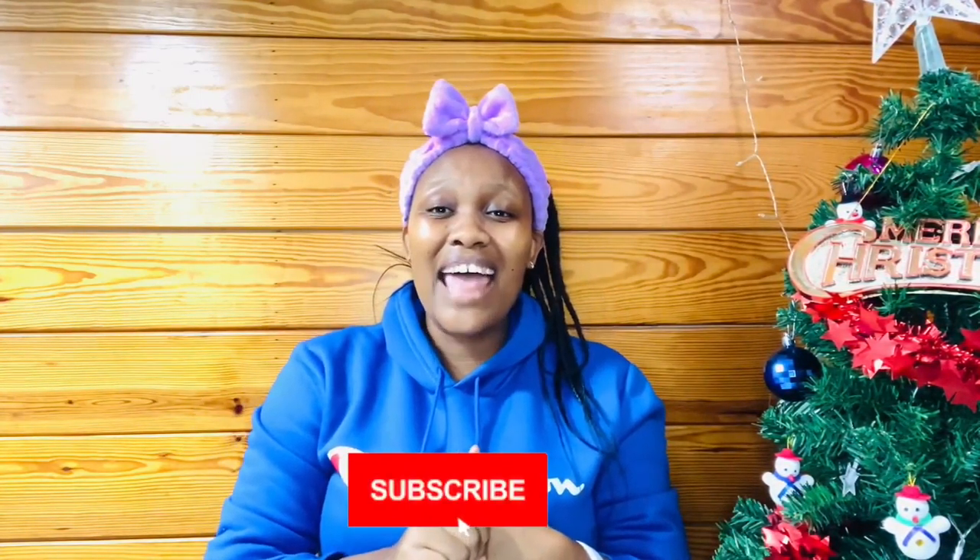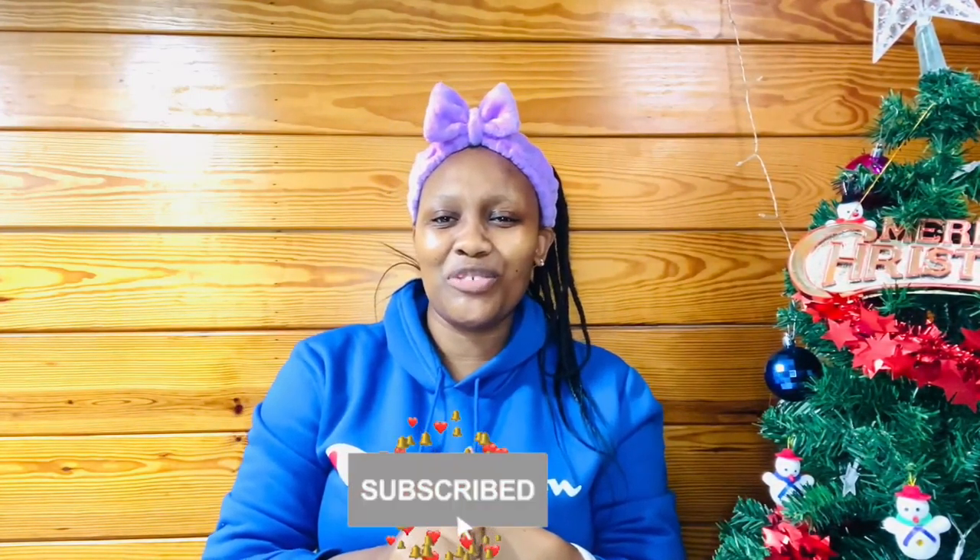Hi guys! Welcome back to my YouTube channel! This is Kyle and I'm back with another video! Thank you so much for tuning in. If you're new to this channel, welcome to the family. If you're a returning subscriber, thank you so much. And if you haven't subscribed, please make sure you hit the subscribe button and the notification bell so that you get notified whenever I post a video.